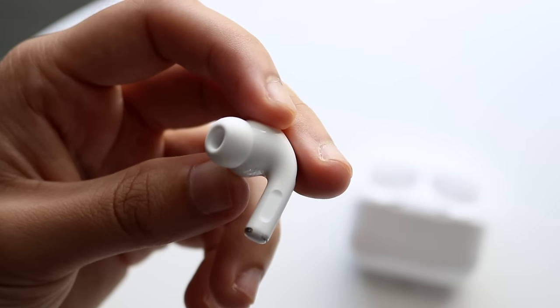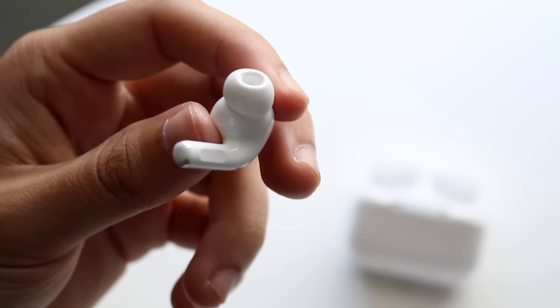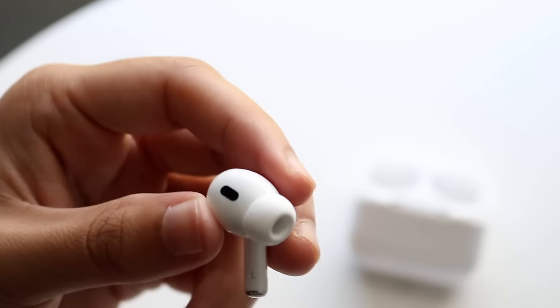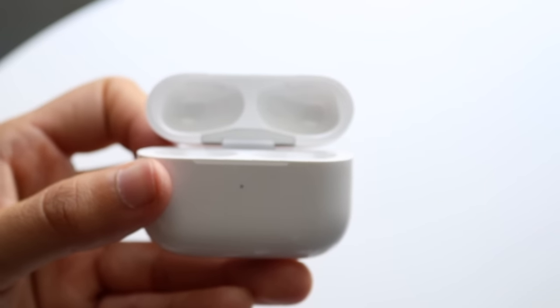On the right side of the AirPods Pro, there's a small button that you can reassign in your iPhone settings, which I'll show in a moment. These are fairly straightforward headphones physically, but a lot of the customization happens in software. Place one in your ear and you should hear a little ding sound confirming they're connected.